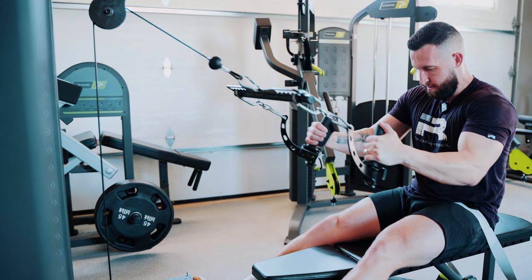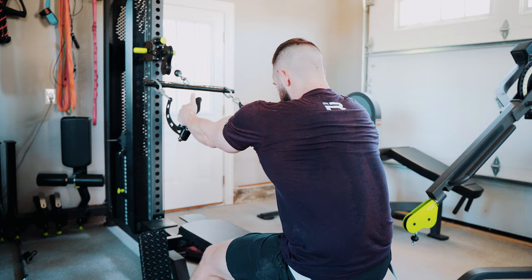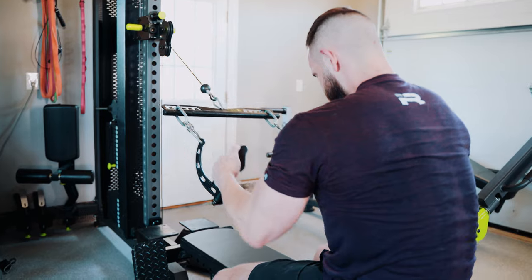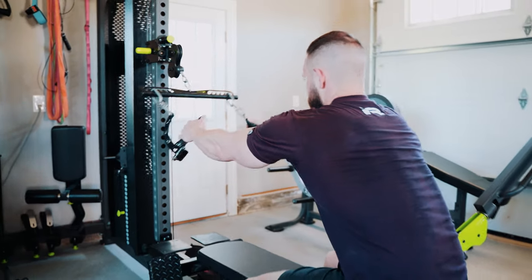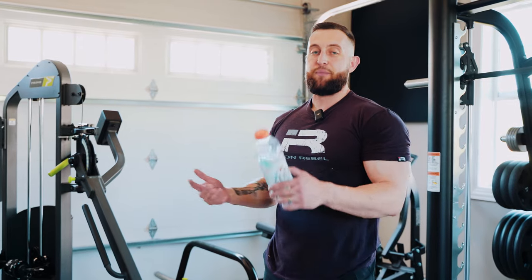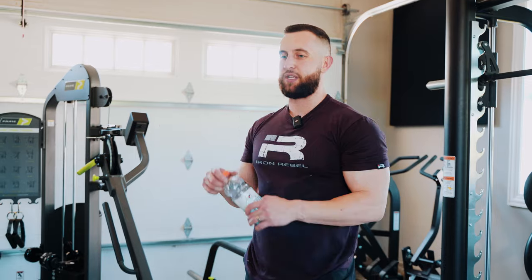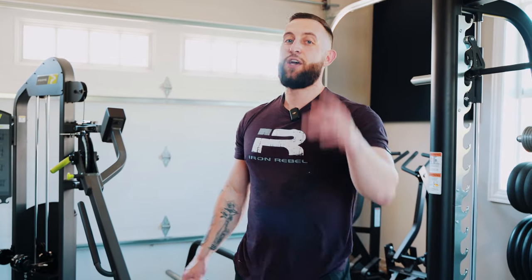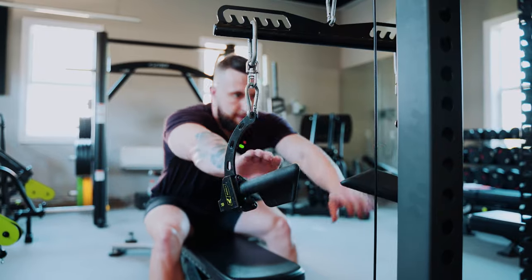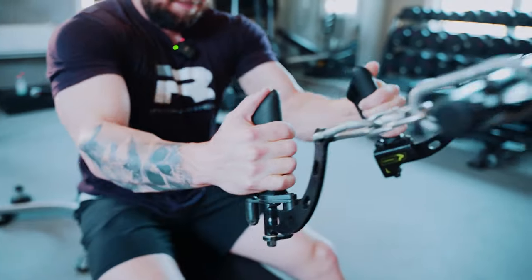This is the third lat movement and my lats are beat up — they're tired. We have one upper back movement after this and then two bicep movements and we're done. It seems very straightforward. I know most people, when a training session is essentially 90-plus percent cables, think you need to do something different — I hear you, I felt that way before — but take yourself through this session and you'll see.